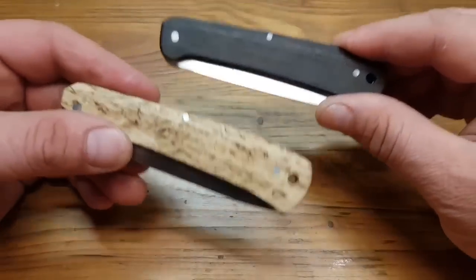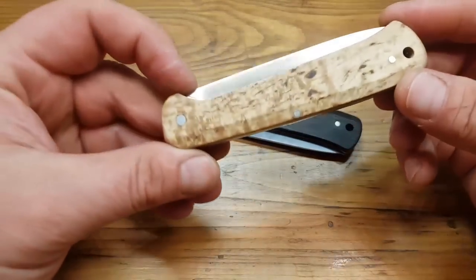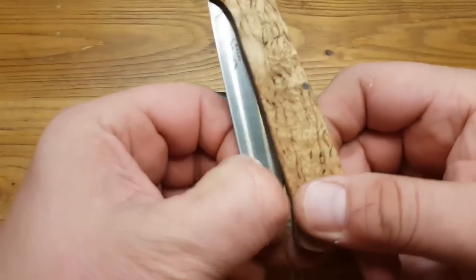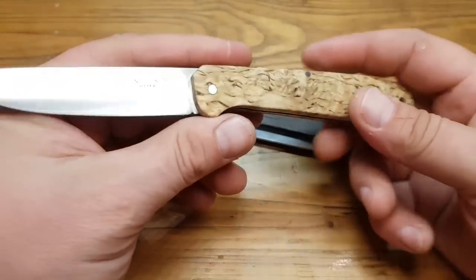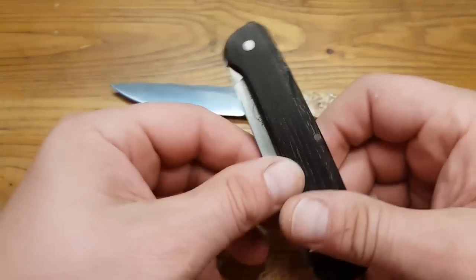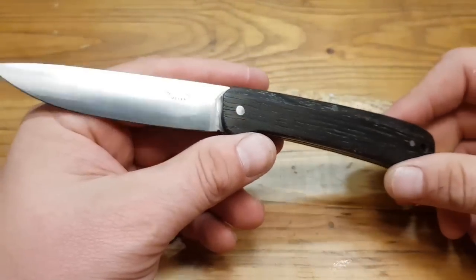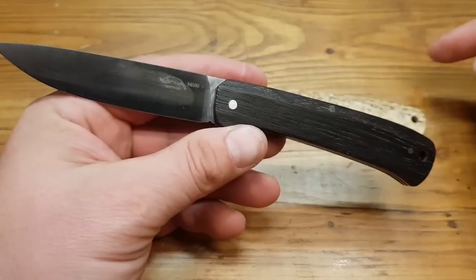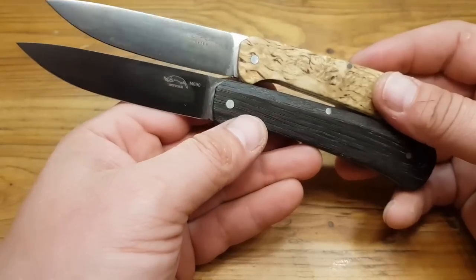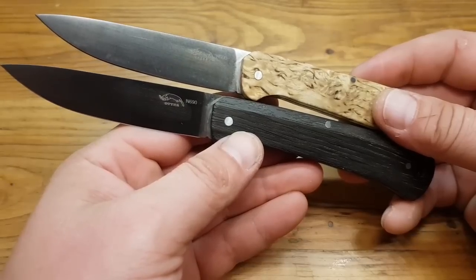Hallo und herzlich willkommen zum neuen Messer Review. Heute ohne Schnick-Schnack, direkt ums Ganze – ums Messer. Wir reden hier vom Ottermesser Finn. Deshalb trägt auch dieses Video den Titel 'Klassiker neu interpretiert'. Gleich vorweg: dieses Messer wurde entwickelt von der Firma Ottermesser und Schmiedekloth in Zusammenarbeit. Das Design stammt vom Inhaber der Firma Schmiedekloth.